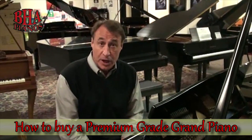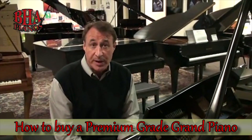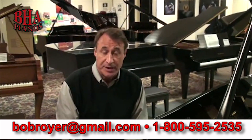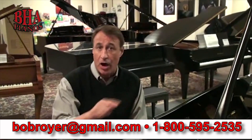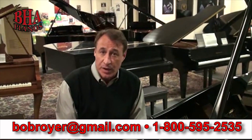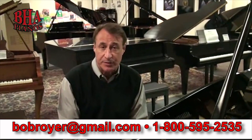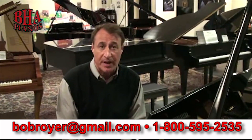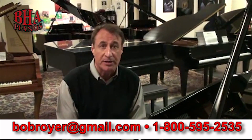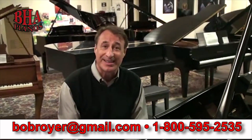I hope this video helped you as a small education on what to look for when buying a quality piano you're going to fall in love with. You can email me direct at Bob Royer — B-O-B-R-O-Y-E-R at gmail.com. We're open seven days a week. Call me if you have any questions at all about any grand piano. I've been a dealer for 25 different piano lines and gone through 25 different factories. I know a lot about pianos — I'll be glad to help you, I don't care where you live. Just give me a call.